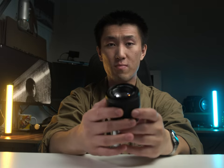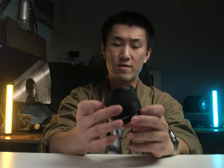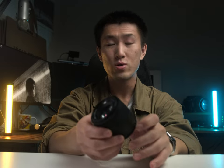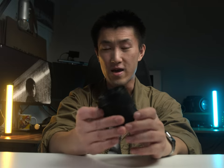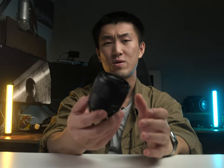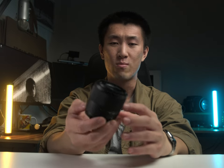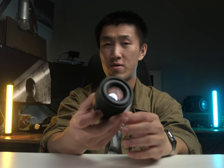The 56mm f1.7 from Viltrox really fits the bill of a super compact, super lightweight, easy-to-carry lens. So if you are on the market and considering picking up this lens, I'd say go for it. It's a fantastic cheap lens — $139 USD, $215 AUD. That's a bargain. I can't think of any other 56mm or 85mm equivalent focal length lens on an APS-C camera that is as affordable as this. Thanks for watching, and until next time.